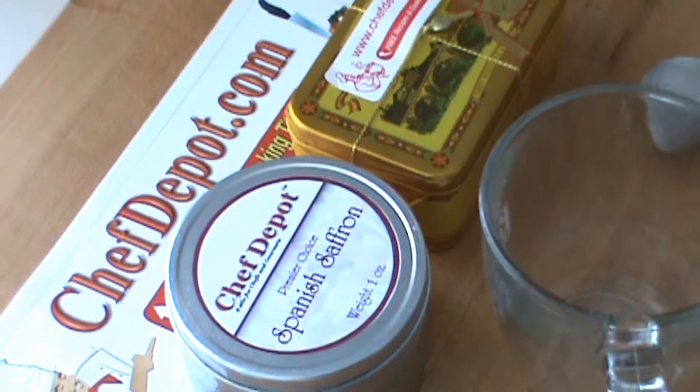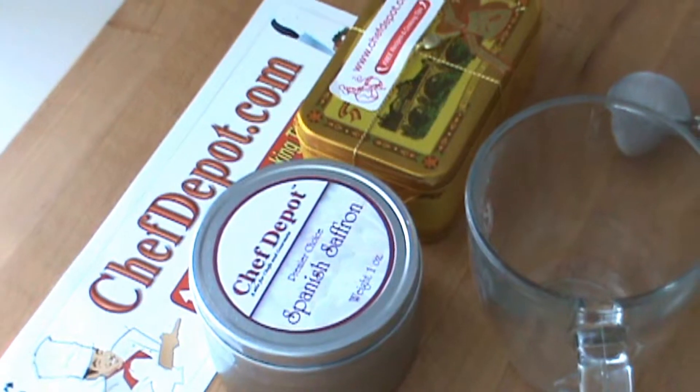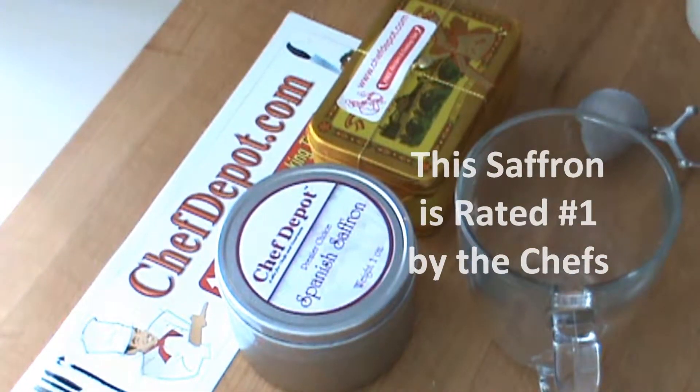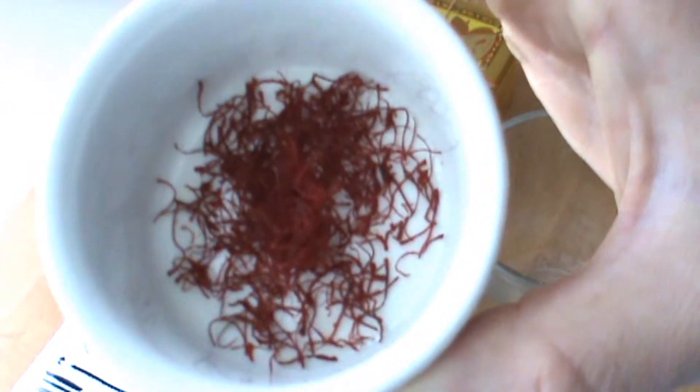Good morning. I'm getting ready to have a hot tea and I'm going to add some saffron. Saffron, as you may or may not know, has incredible medicinal properties.